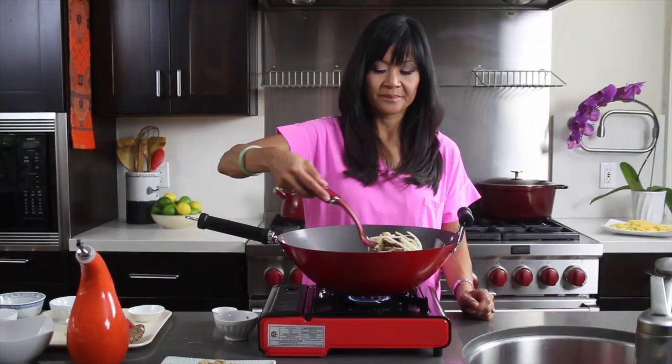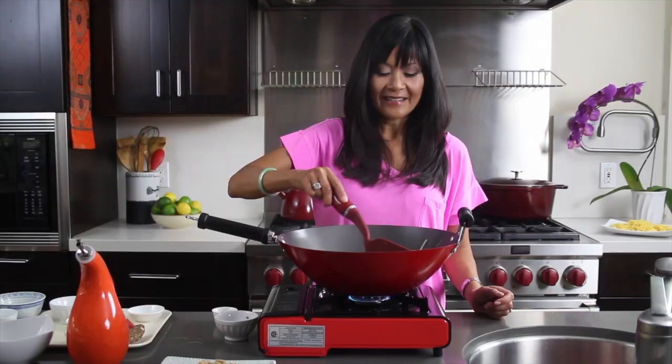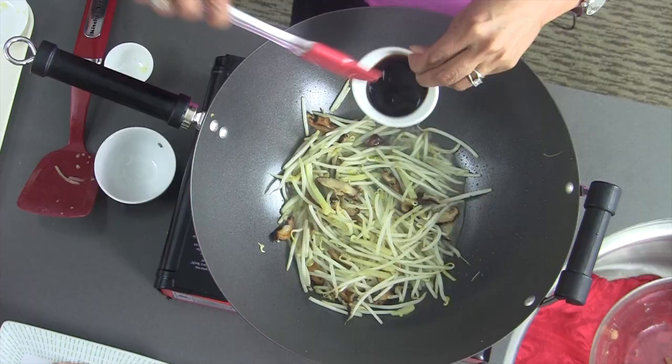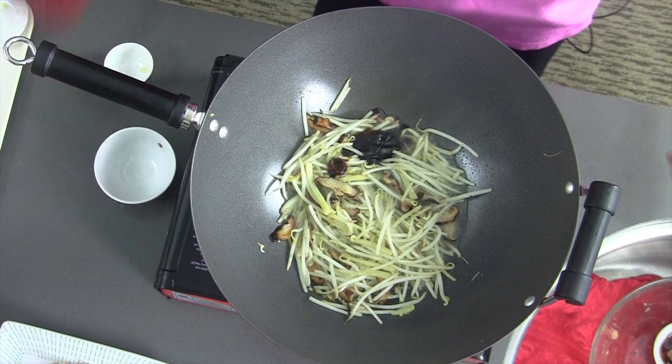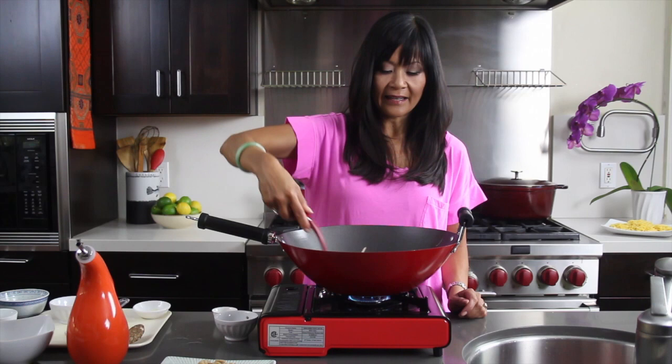Stir-frying is all about cooking very quickly over medium-high to high heat, so make sure your pan is nice and hot before you start cooking — everything cooks very quickly this way. Now that our bean sprouts are nice and tender, I'm going to add some chicken broth and some oyster sauce. You can find oyster sauce at the grocery store or at Asian markets of course. It adds a really nice rich flavor to all stir-fry dishes and noodle dishes. I'm going to toss this to combine and let the liquid come to a boil.